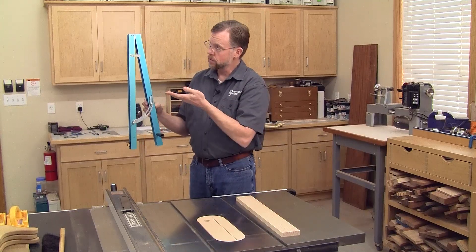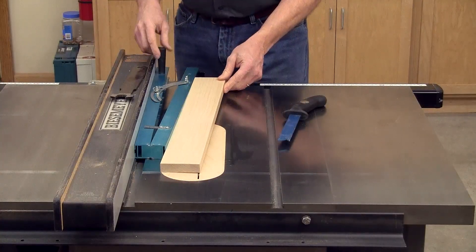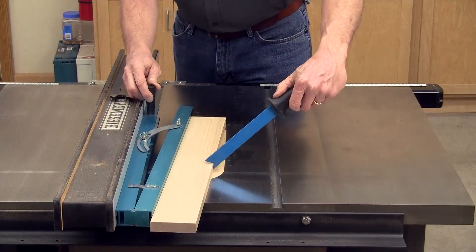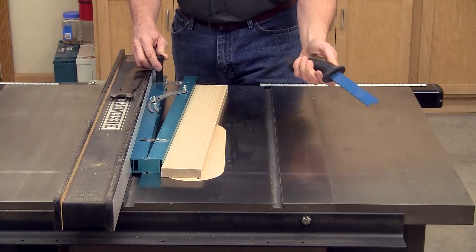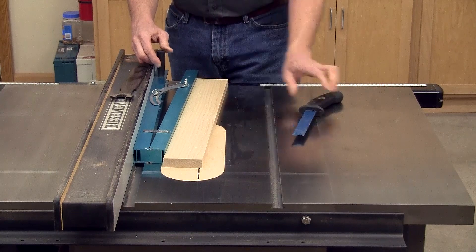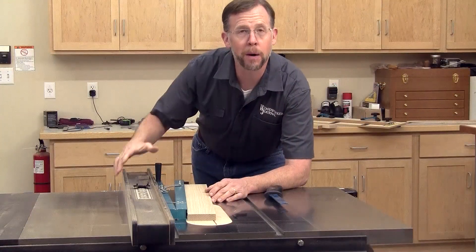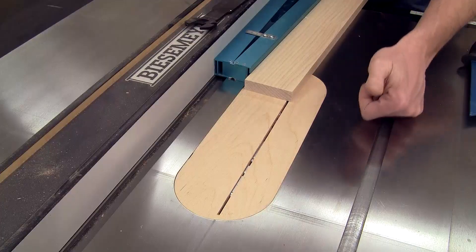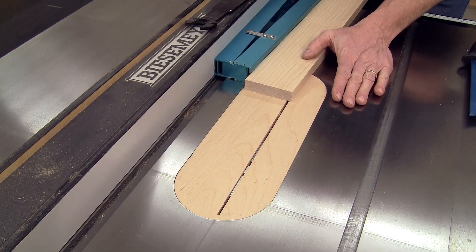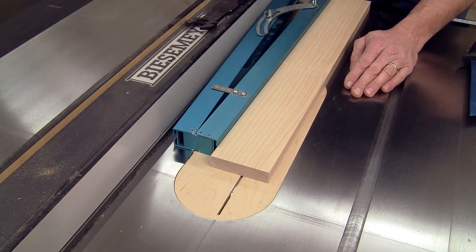But there are two big limitations to jigs like this. For one, these workpieces tend to be pretty narrow, and it can be hard to know how to hold them against the jig when you're pushing everything through without getting your push stick — or worse, your hand — too close to the blade. It's inconvenient or downright dangerous. There's also a problem with physics: the force of the spinning blade pushing back on the workpiece creates a tendency for these jigs to want to pull away from the rip fence, and that can lead to a kickback situation.